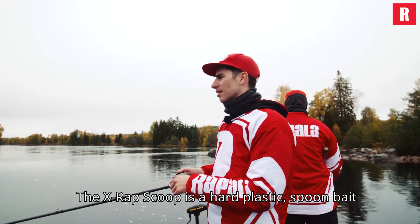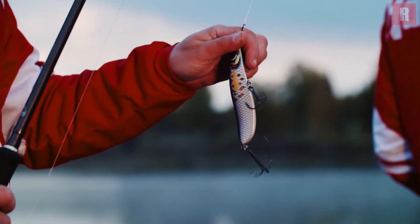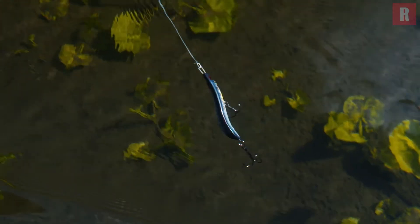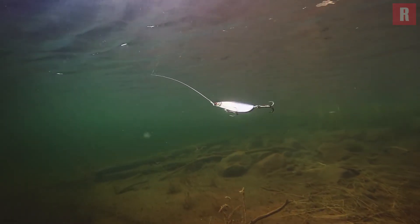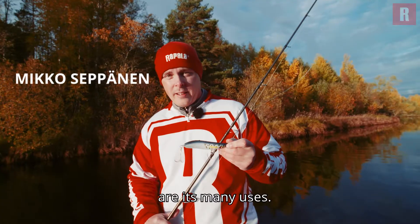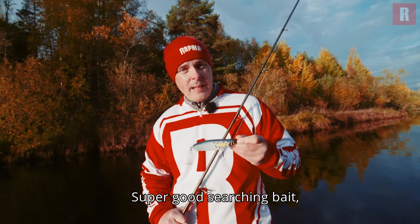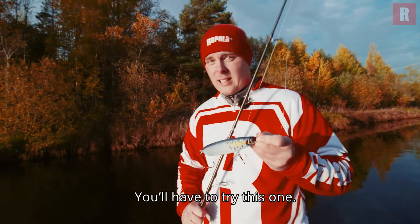The X-Rap Scoop is a hard plastic spoon bait and it's a very versatile lure. Det jag gillar med Scoop är mångsidigheten — lättfiskar och kastar långt, krokar bra med hårdkroppen och dubbla trekrokar. Kanonbra sökbete och därmed också ett riktigt bra tävlingsbete. Ni måste testa det här.